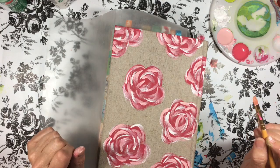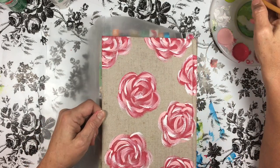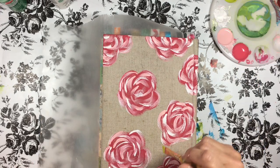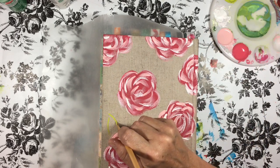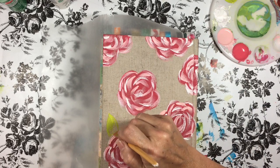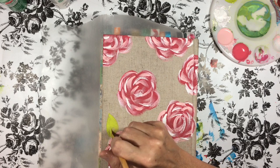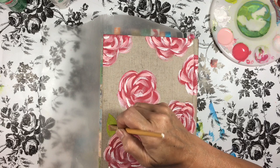I'm telling you, I have no skills and it is so, so simple — you can't do it wrong. You can do it in any color scheme you want. I'm probably doing it backwards, but I'm doing my light color first. This is the Kiwi color in Apple Barrel, I think, but any two shades of green would work.